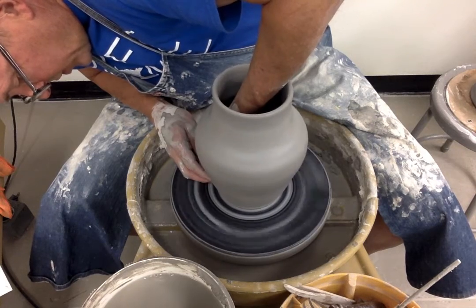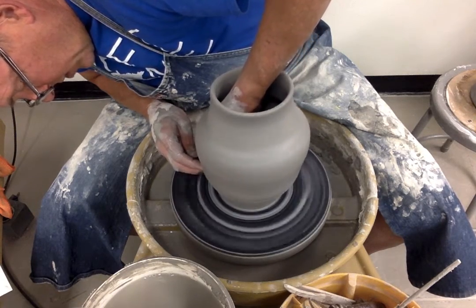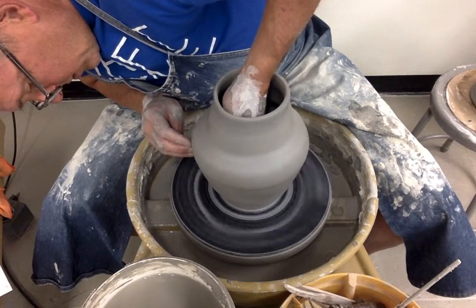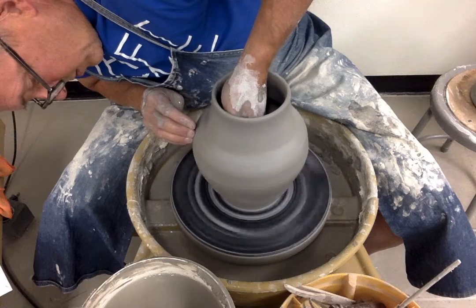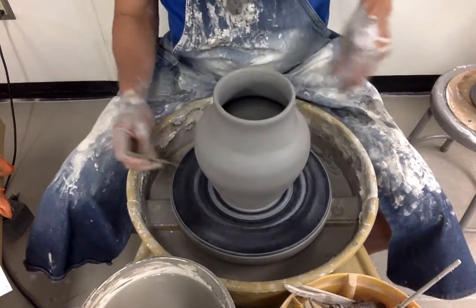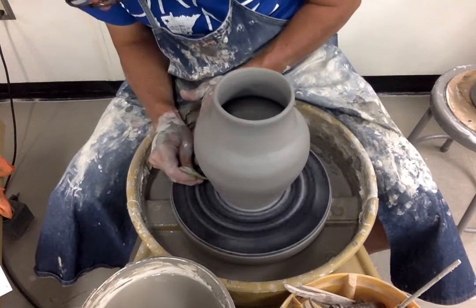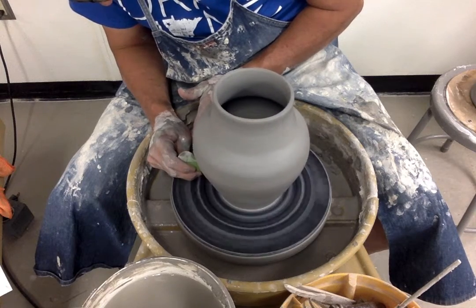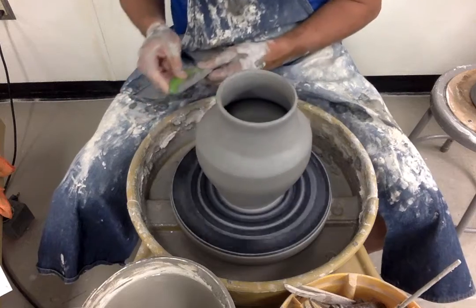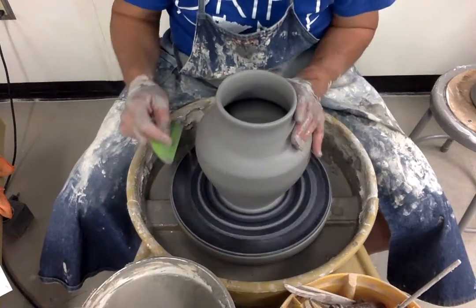As I work from the outside, I use my right hand as a point of resistance so I don't go too far. The tool or hand working inside must be wet and lubricated throughout this process. I think that's a pretty good shape. Now I'll use a potter's rib — this one is green. The company makes them in four colors: green, red, blue, and yellow, each indicating a different stiffness.